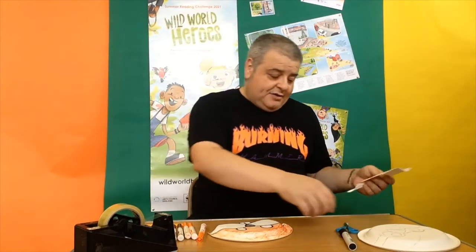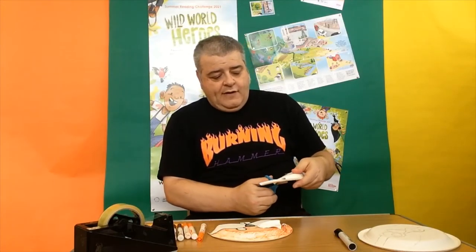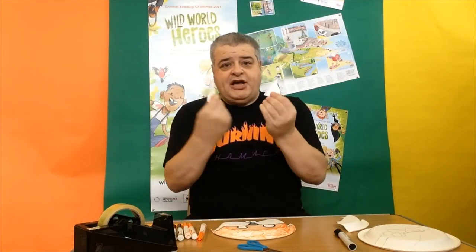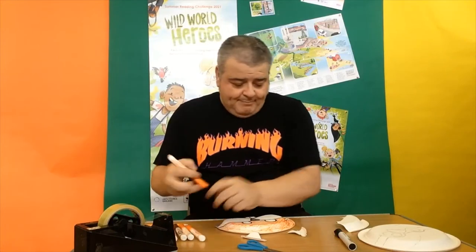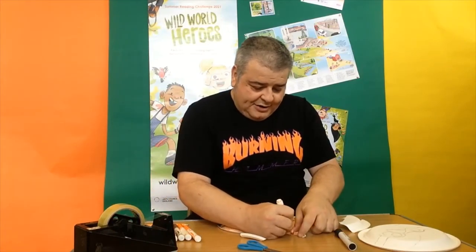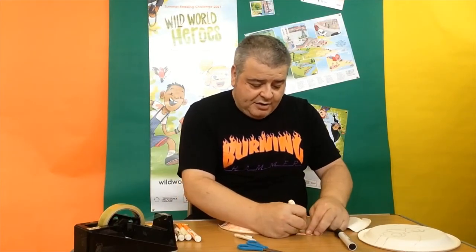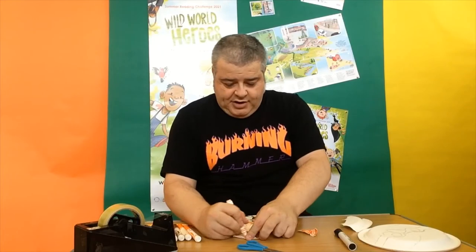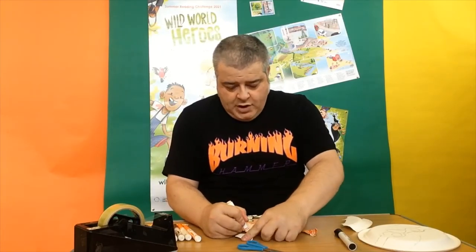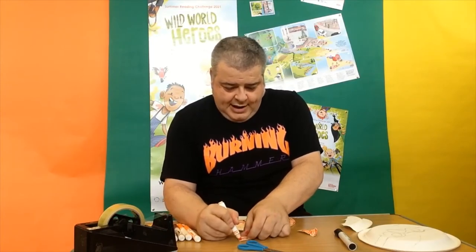The next thing we need to do is make some ears. We're going back to the piece of plate we cut off earlier and we're going to cut two edges off it — one off there, one off there. These are quite nice shapes already for squirrel ears, but we need to colour them in. So I'm going to reach for my orange pen and colour in my squirrel ears. You can use paints as well — paints might even be easier on these plates — but I'm using felt tips because I like felt tips. Any time you get to use felt tips and colour things in, it's a fun time!